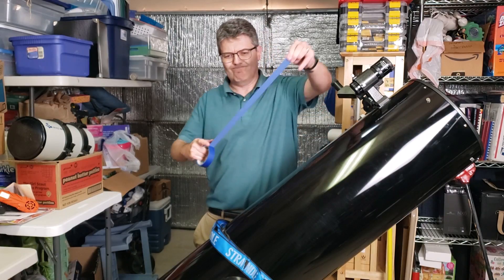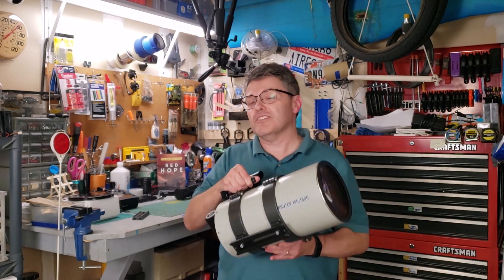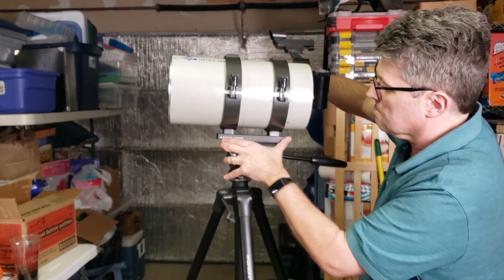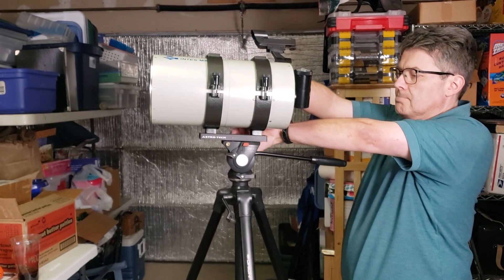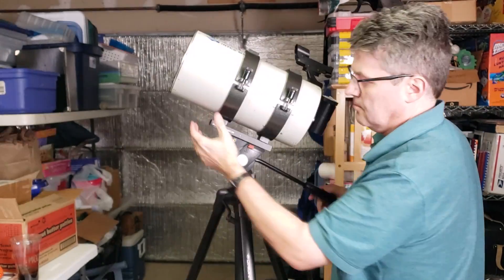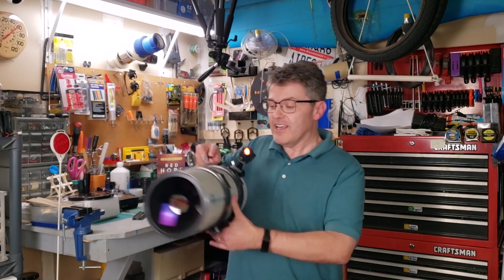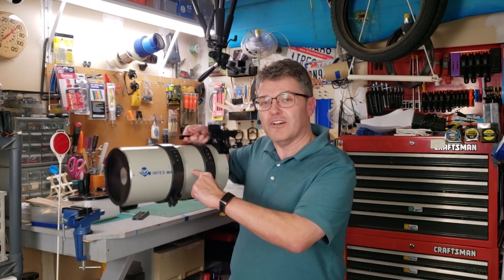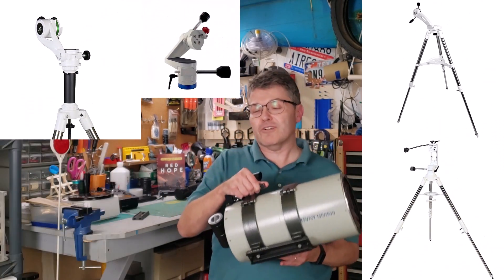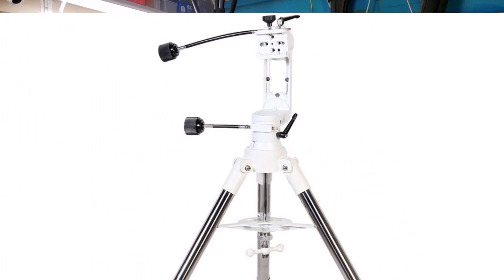The first option was taping it to my Dobsonian telescope. The second was mounting it to the top of my heavy-duty Orion tripod. The problem is this telescope weighs 12 pounds, and the center of gravity is so far above the tripod's pivot point that it would tend to fall forward or fall backward. So I thought, wouldn't it be great if I could mount this at the telescope's own center of gravity? After researching, I found that the Twilight One from Explorer Scientific was the only option that checked all the right boxes for a telescope this large and heavy.